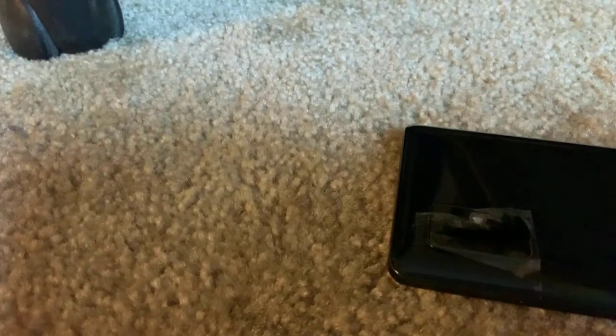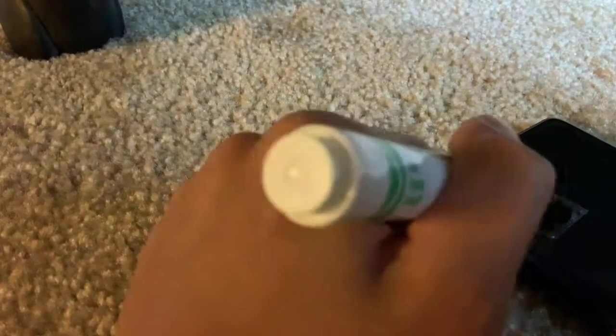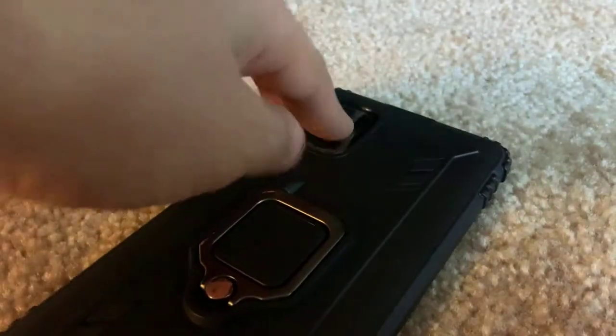Once you have it saved, use the black marker and all the colors, and put dots where the camera is. It's still noticeable but it's like invisible. Then put the case back up. Now it just looks like it's cracked.